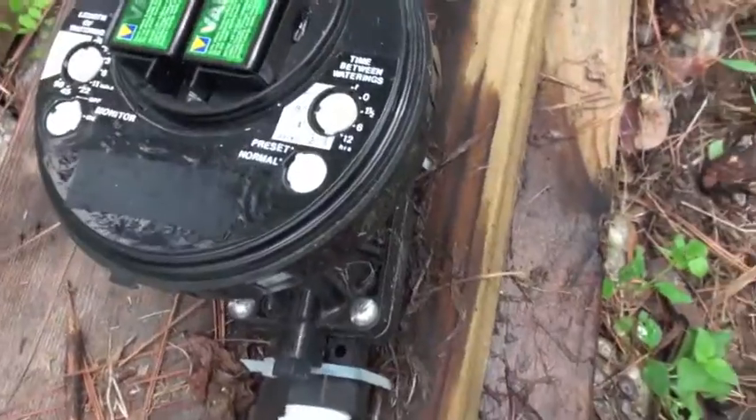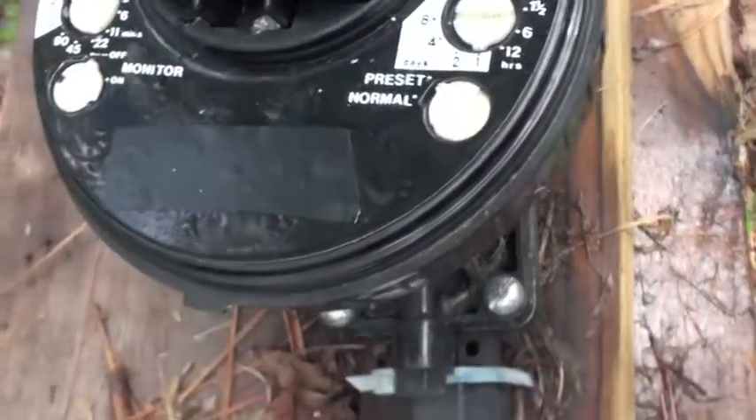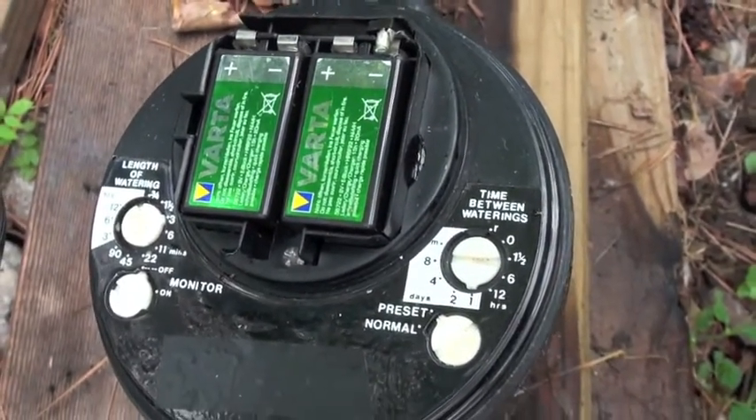This solenoid is where you custom configure your settings for your drip irrigation. This solenoid is powered by two 9-volt batteries seen here, or you can also use an additional solar panel.